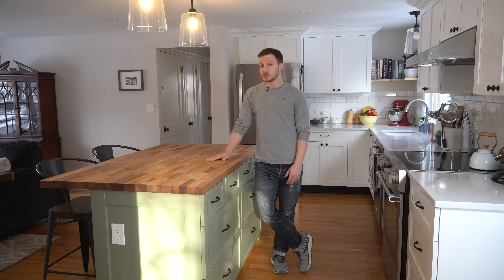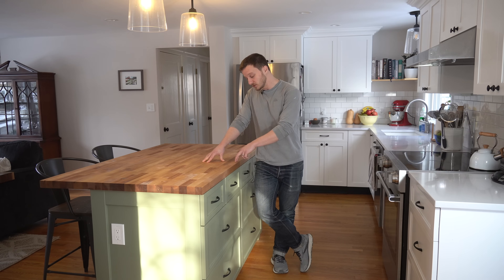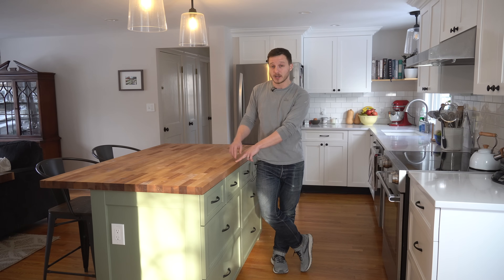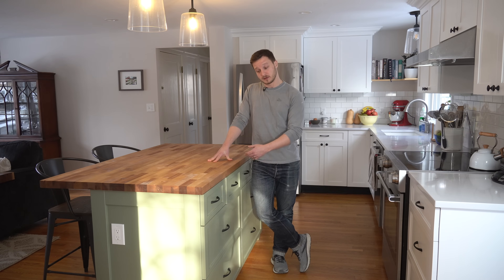Hey everyone, thanks for tuning in. Today I'm going to show you how I designed and built this kitchen island. It has a reinforced butcher block countertop with an overhang for bar seating, it has a truly massive amount of drawer space, and unlike most kitchen islands it's actually elevated off of the ground on four legs.